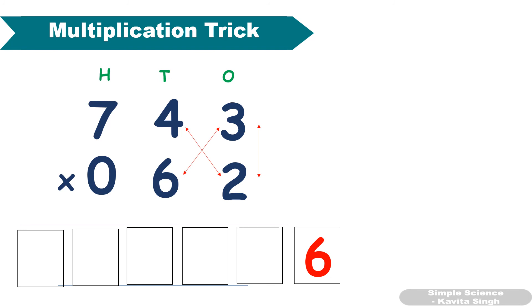Second step: 4 × 2 = 8, plus 3 × 6 = 18. 18 + 8 = 26. Third step: 7 × 2 = 14, plus 4 × 6 = 24, plus 3 × 0 = 0. 14 + 24 + 0 = 38, plus 2 carryover gives 40.